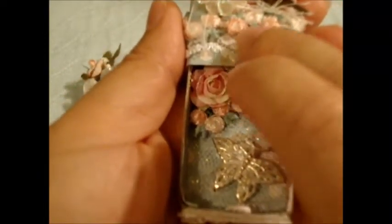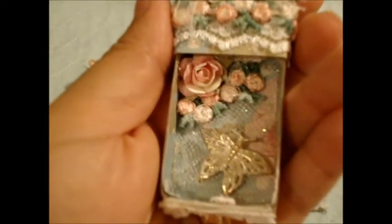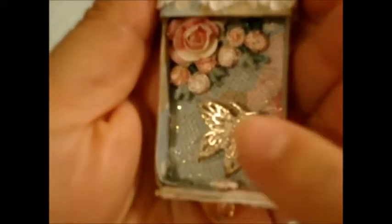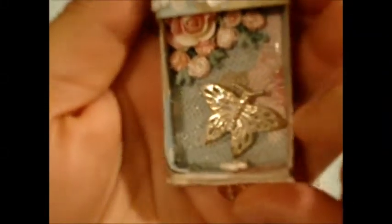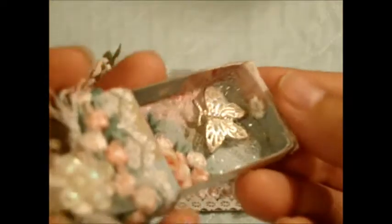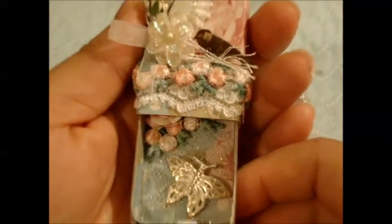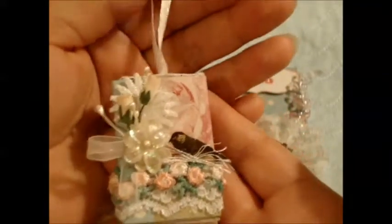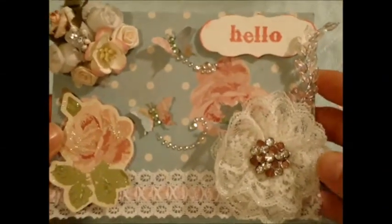On the front she also covered it up really cute using more of that pretty multi-tone trim, a really pretty flower, and some netting — it's really sparkly. There's also a little butterfly, and you can see how she covered that up. I just love the paper and the colors. Thank you so much, Rose — this is super sweet.